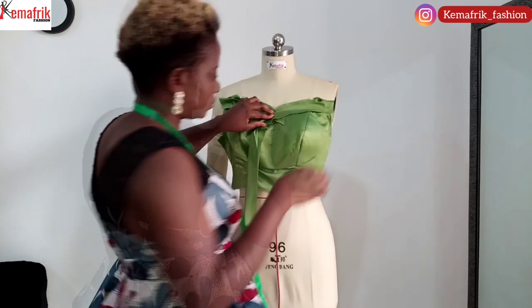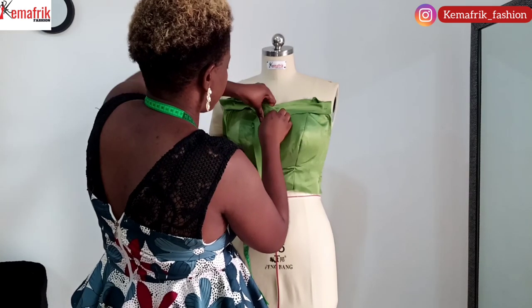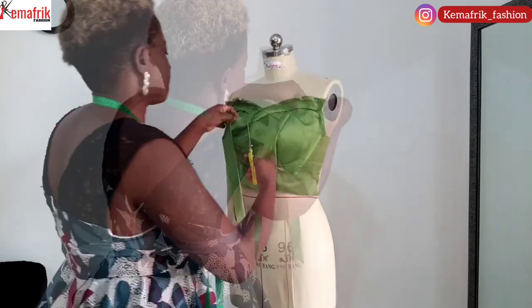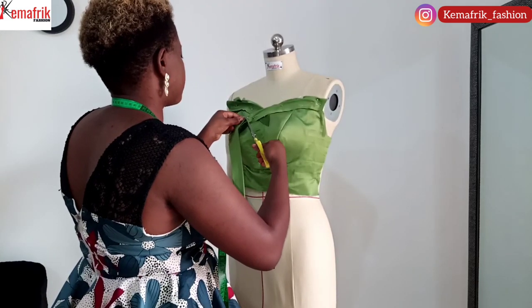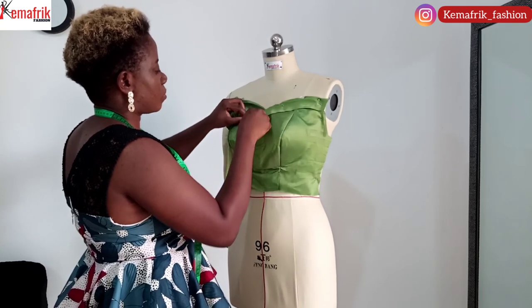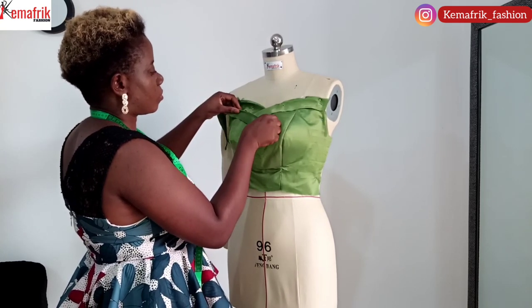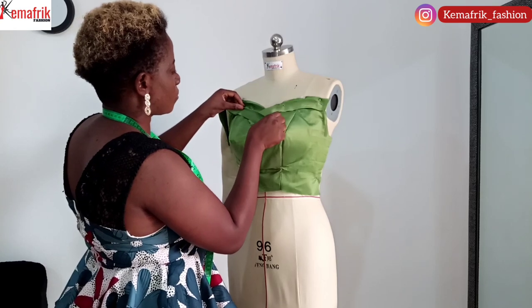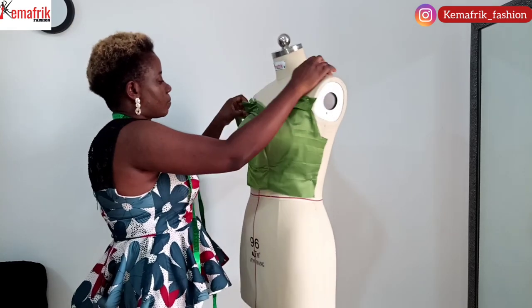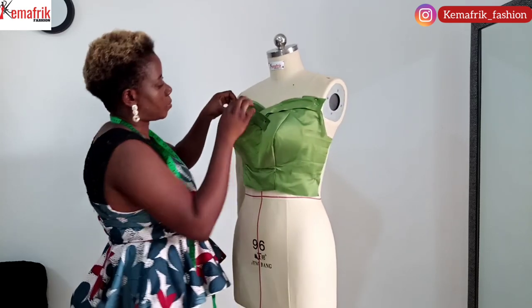I first worked on the left, now I'm working on the right, lapping the right strip over the left and pinning it down. Then the next strip goes left again, alternating between left and right, lapping each strip over the other. This creates a cascading effect along the center front of the dress.